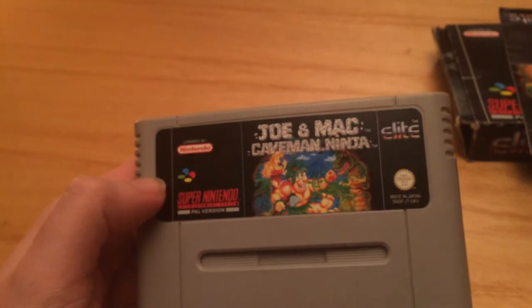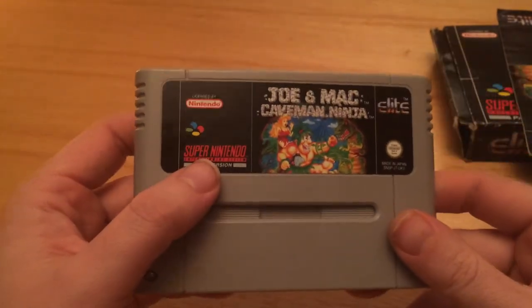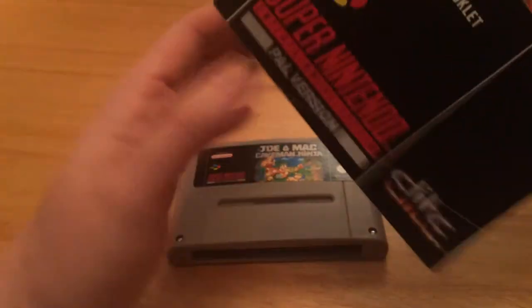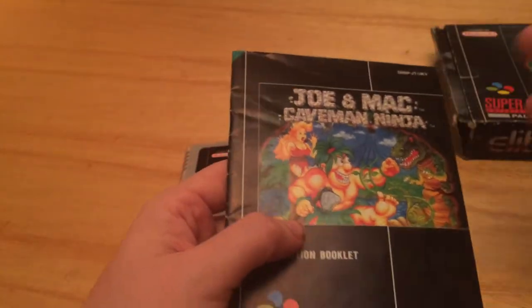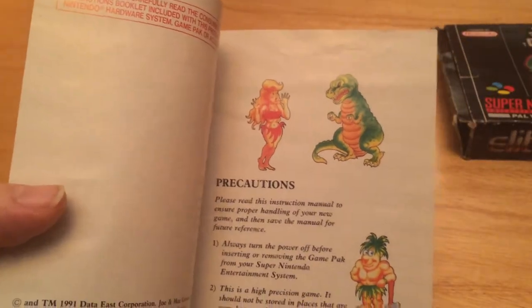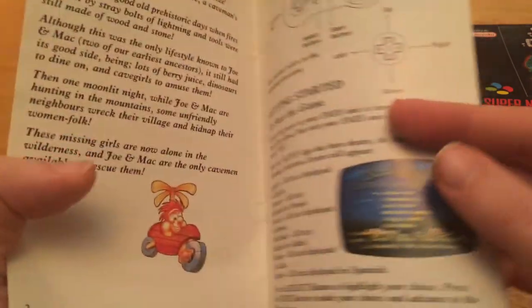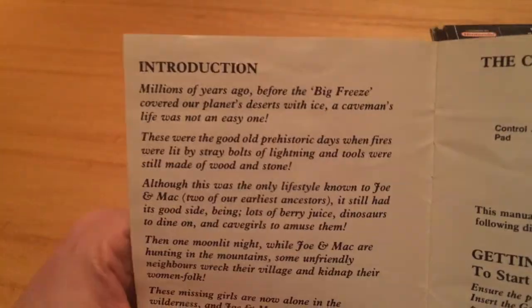So there we go, Joe and Mac. This is a game that is pretty legendary. Very popular game. I played this, but I never owned it - I borrowed it off a friend at school. So this is actually the first time I've played this properly on my own. And because it was all mullered, I have had a little sneaky peek. And I love this manual. It's kind of done like it's a children's book, or done by children. It just seems really basic, but I like it.